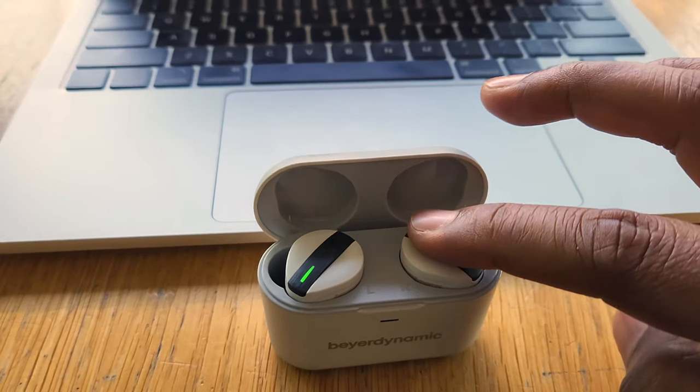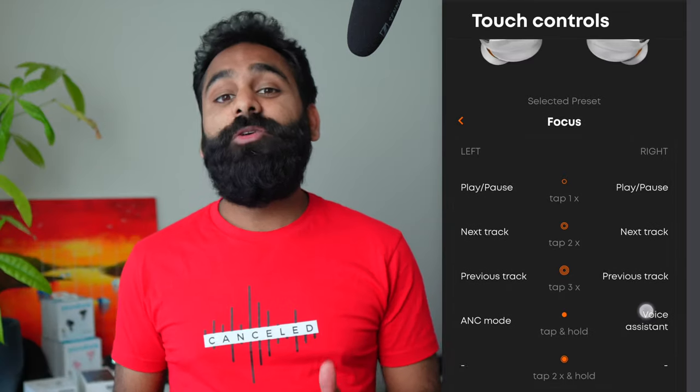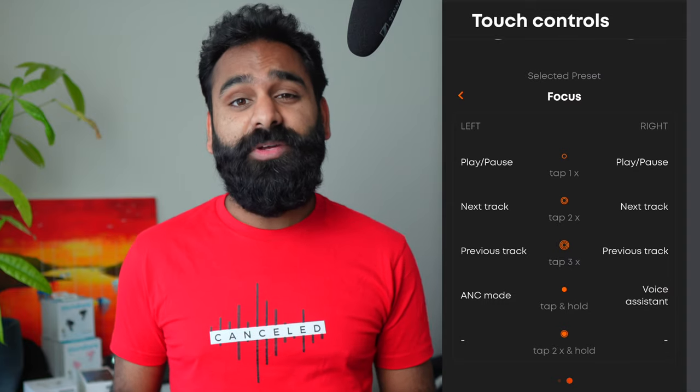The touch controls are very responsive and the hardware is quite good. But the software could have done better. They use a non-standard gesture of tapping once and then holding — it's how you control volume and how you pair the buds once they're in the case. Pretty non-standard and takes some getting used to. The touch controls are not individually customizable, but Beyerdynamic gives you two sets of controls: Complete and Focus — one with volume and one without. And one notch of volume adjustment is like 2–3 clicks on a phone. Not great. From an audio company, we would have expected more finesse here.